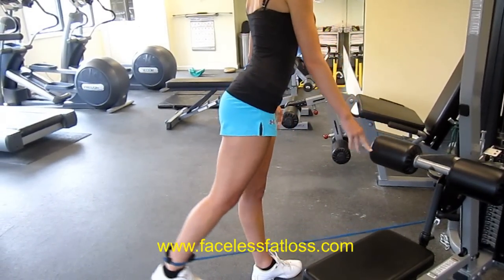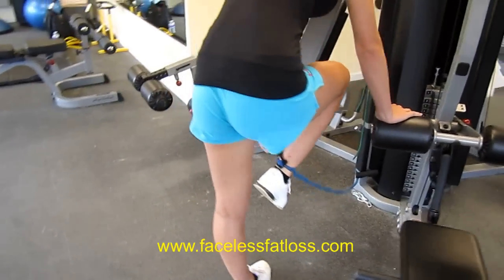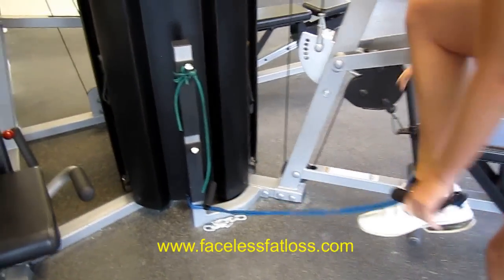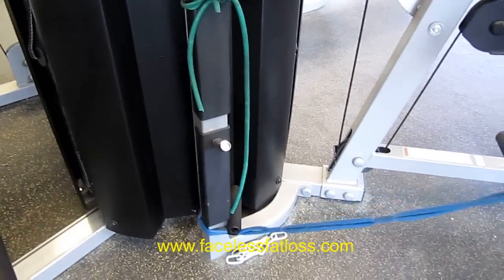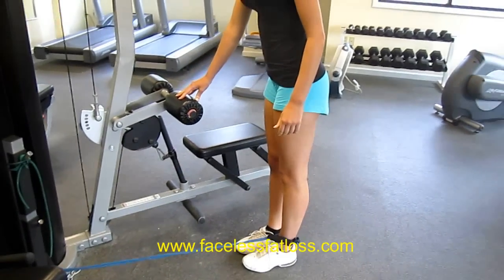How many reps is that? 12. Do you want to switch? Yeah. Sometimes when the band is even of lighter resistance, you can just wrap it around a pole like this and then do a double — one on each foot — so you don't have to, you're already outside.